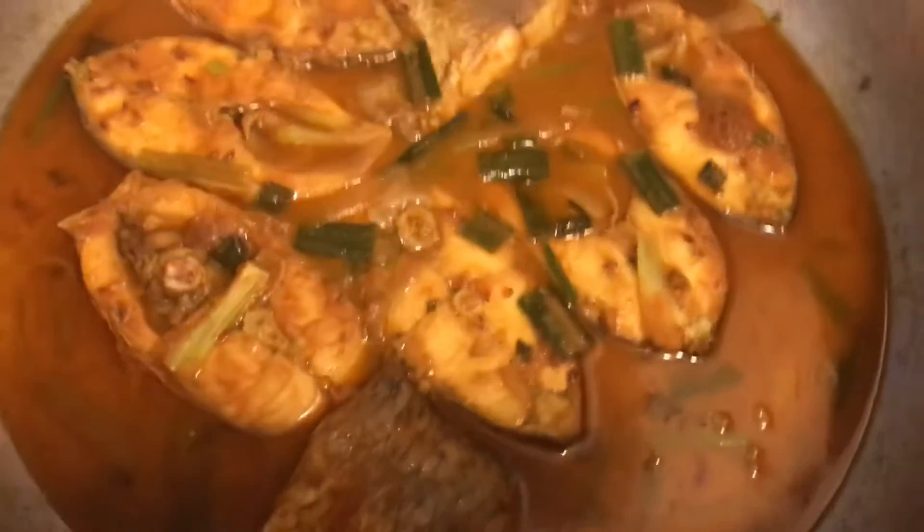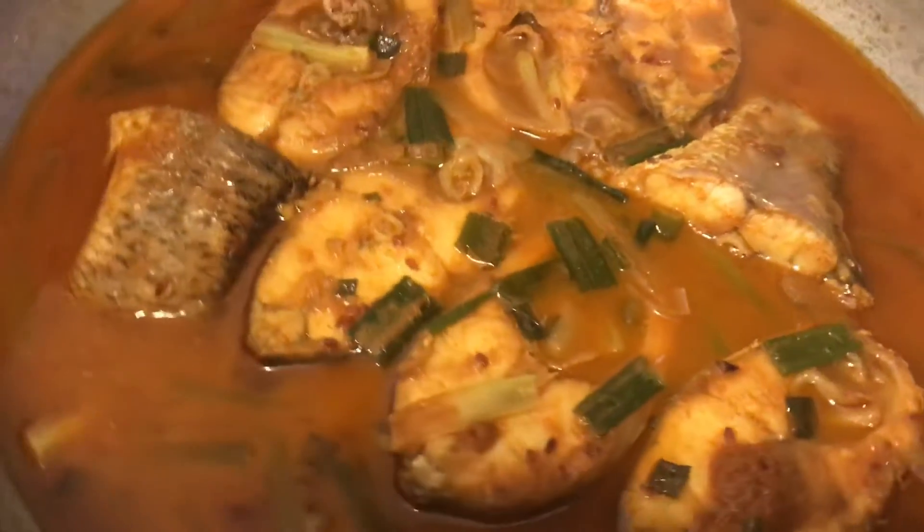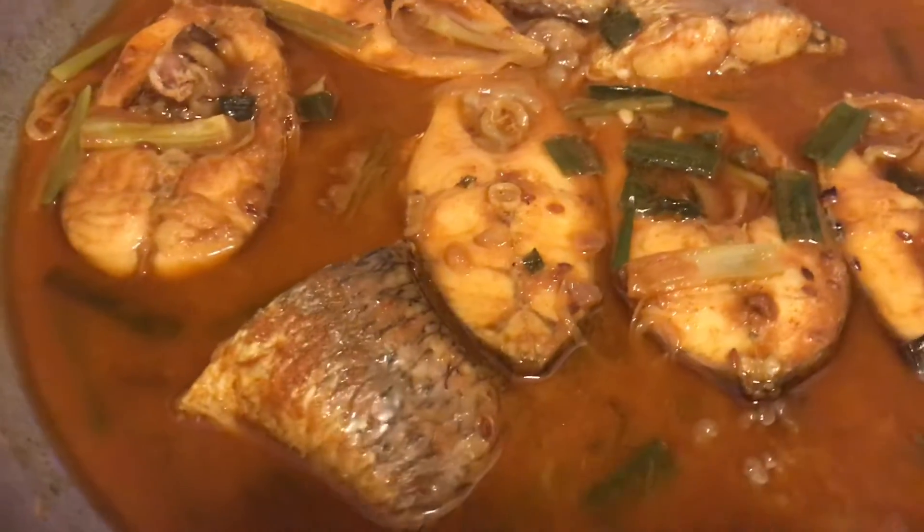Thank you all very much. I am going to give you a great color — a really great color in this dish.